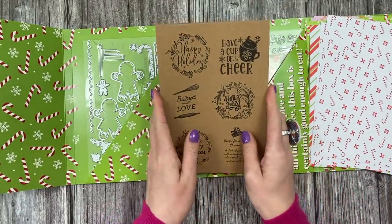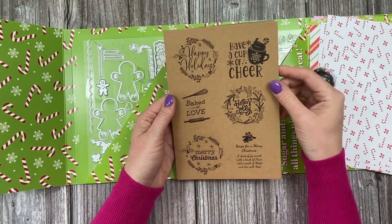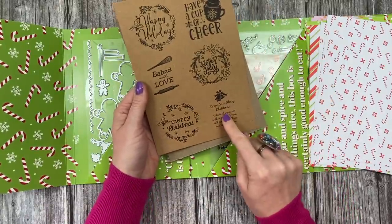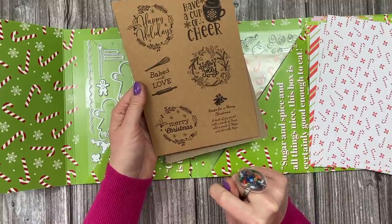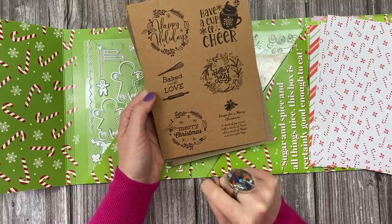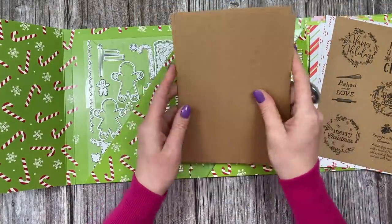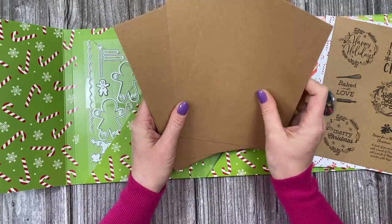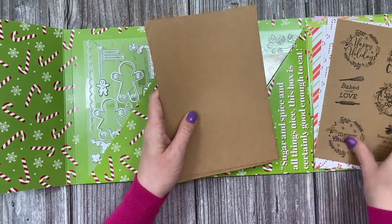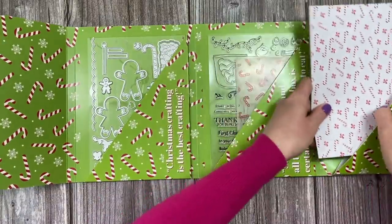These sheets here will make really nice gift tags — you can cut them out and have them hanging from the little house if you turn it into a gift box, or use them on your other Christmas presents. There's also a lovely little recipe card that says 'Recipe for a Merry Christmas' with a dash of joy, a touch of peace, a pinch of magic, stirred with hope — merry Christmas baked with love, holly jolly, and happy holidays. You also get three sheets of craft card for cutting your pop-up house.